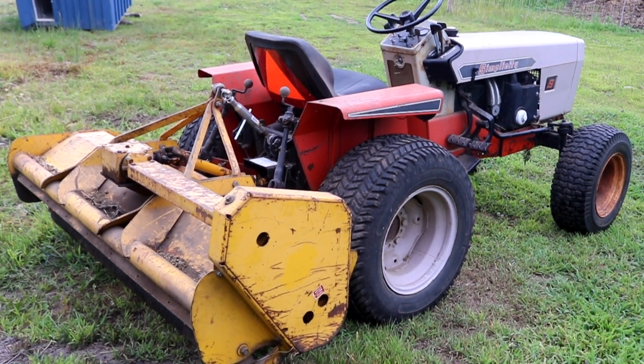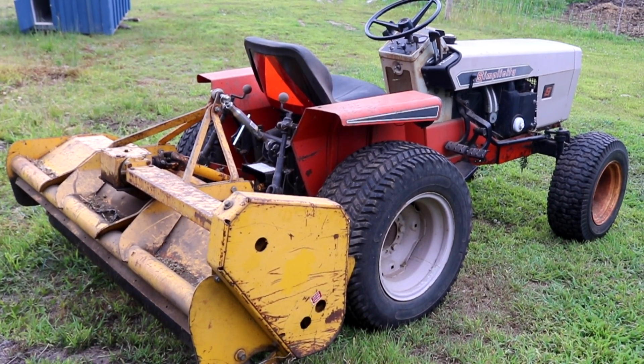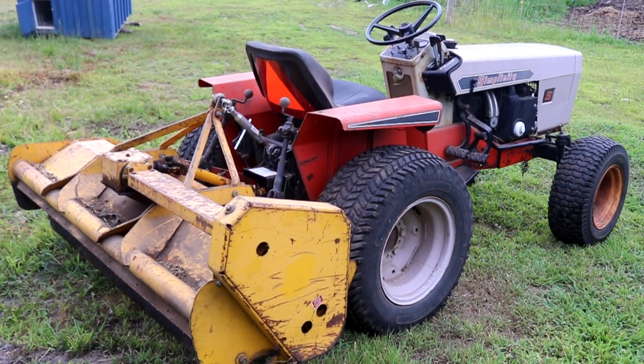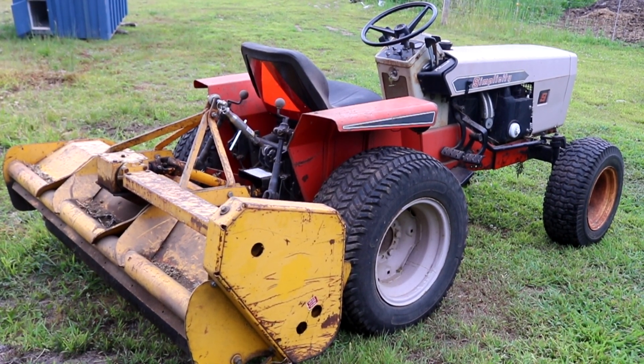Norman with iSaveTractors. In this video, we're going to take a closer look at our 2000 RPM 5-foot Category 0 flail mower made by Mott Manufacturing from the mid-1970s. Here we go!